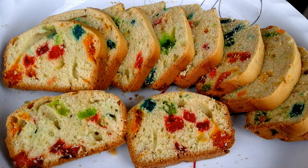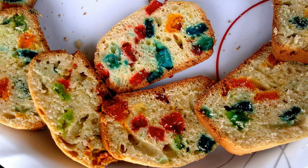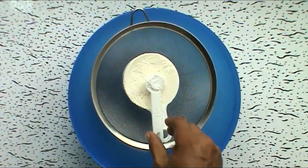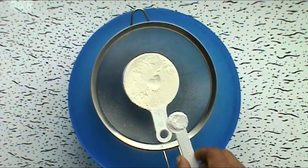As-salamu alaykum. I am making fruit cake gashers. I am very excited to see the result. I am making our oven very good.